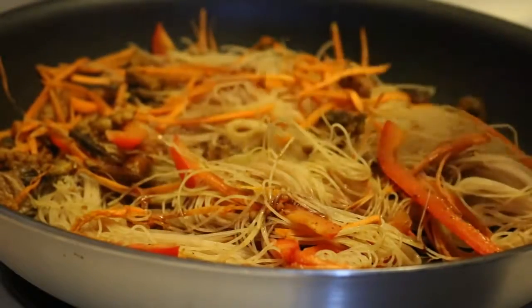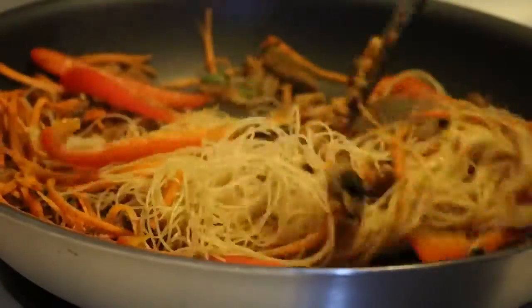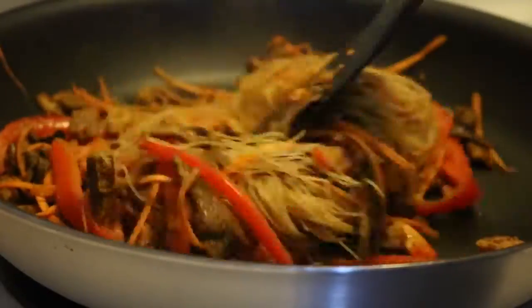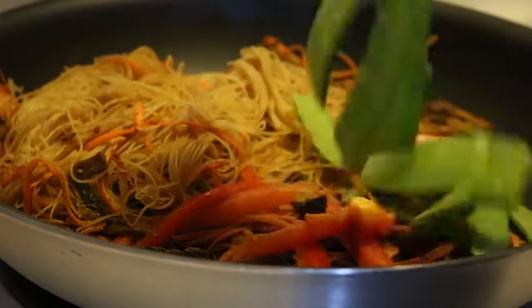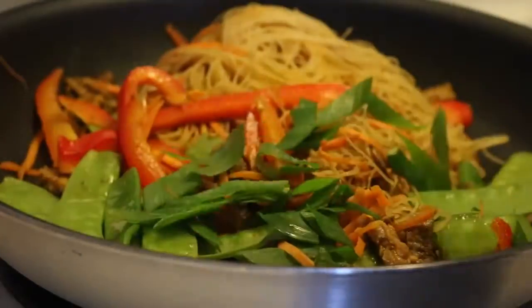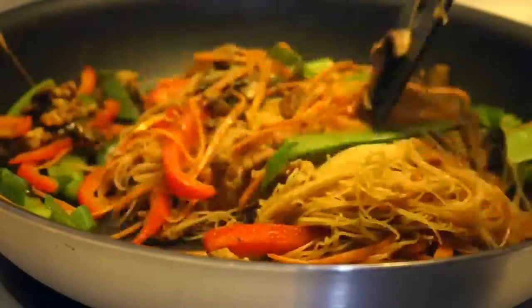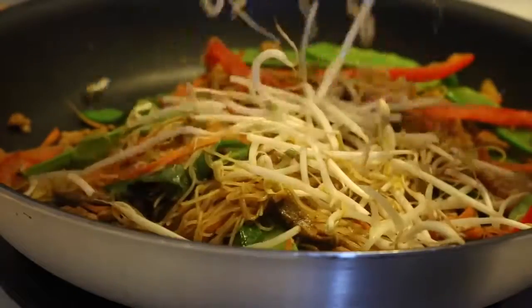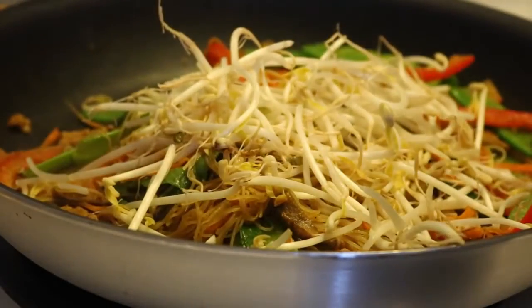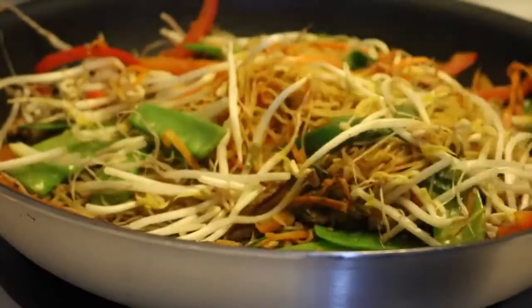Add two tablespoons of soy sauce — you can add more if you want it saltier, but this was a good amount for me. Near the very end, add in the snow peas so they stay crispy, and the green onions. Then right before serving, about 30 seconds before, add in a bunch of bean sprouts. They stay pretty crisp and really make it taste like restaurant vermicelli.